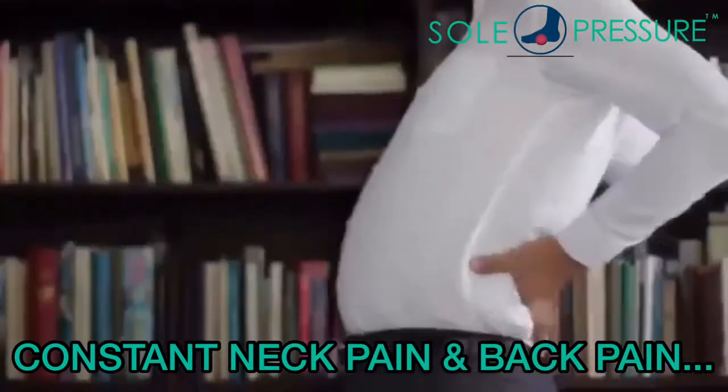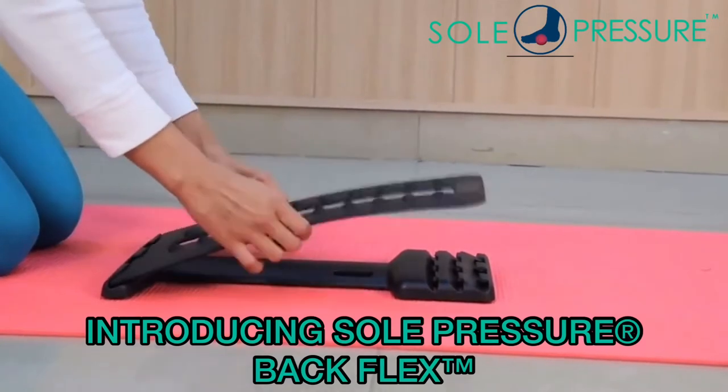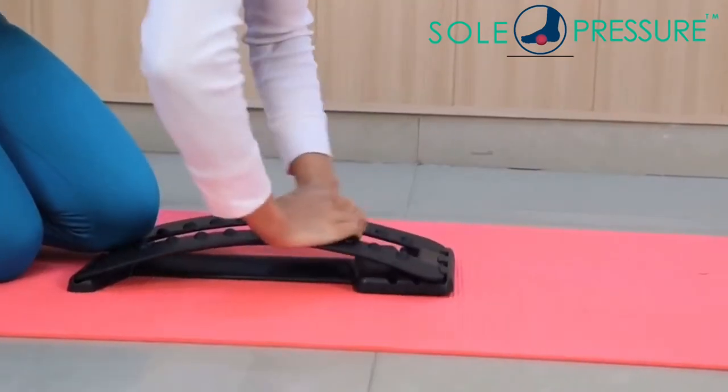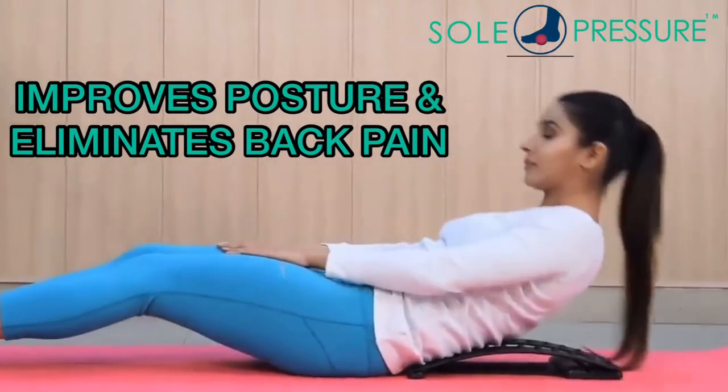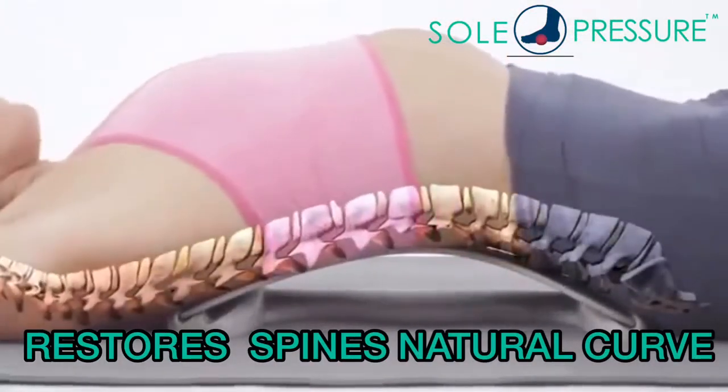Do not skip this video if you suffer from neck pain and back pain. Introducing Soul Pressure Back Flex — it's really easy to use. It improves posture and eliminates back pain, and restores your spine's natural curve.